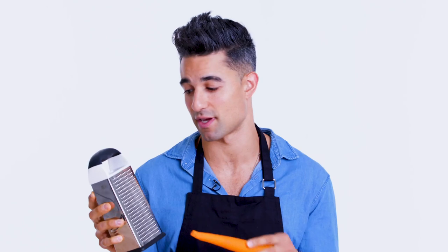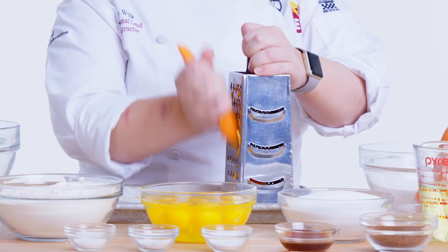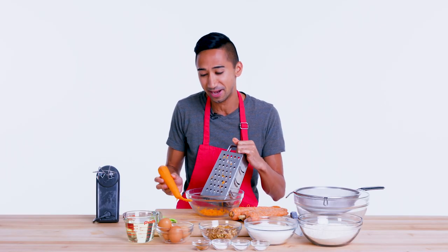I wanna use the small holes because they lead to small little pieces of carrot, as opposed to huge chunks of carrot in your cake. I like using the big size of the grater because I like nice big visual indicators of what you're about to eat. I like to have a chunkier grate in my carrot cake. Just don't grate your fingers, because I've been there — it's no fun.